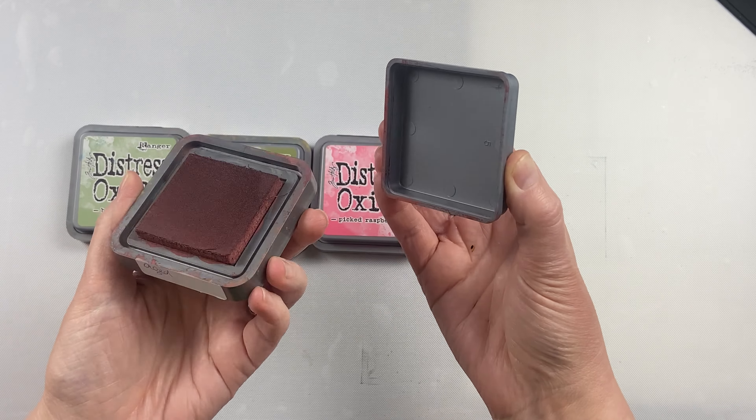You can also use them together. The ink pad size is about 3 inches by 3 inches, so they're a nice size to hold in your hand to ink up your stamps. I've been using Distress Oxide since they first came out. They're a fabulous product and a great addition to your stamping inks.